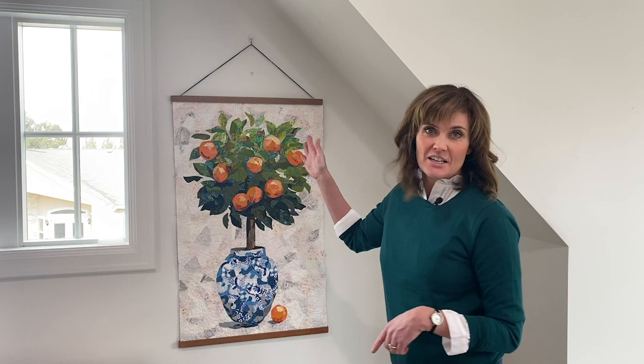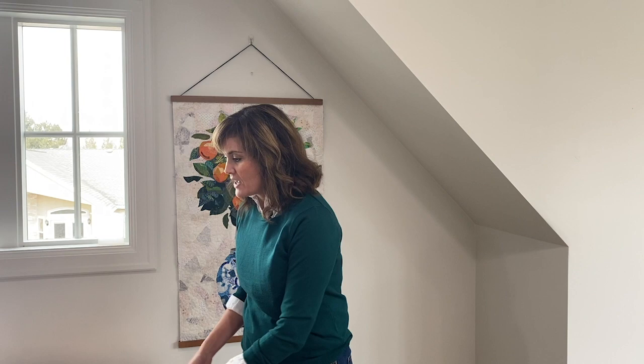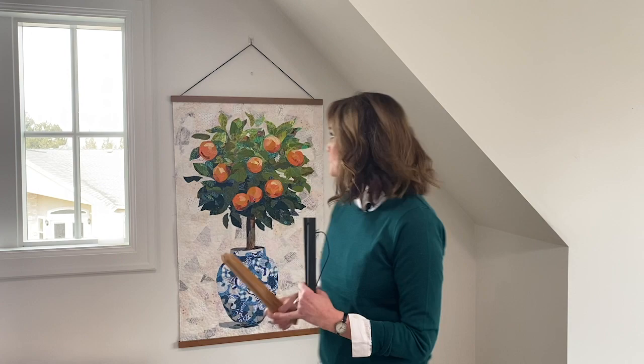Another way to hang your collage quilts is to use a poster hanger, like I've done here with Clementine. This is a really sleek and modern way to hang something. For a heavier quilt like this, you'll want the type of poster hanger that has the little screws that screw into the quilt. Or you can use the magnetic ones for lighter projects, where you can just put the quilt right in between and hang it up. I'll also provide links to Amazon where I've purchased these poster hangers — they come in different sizes.